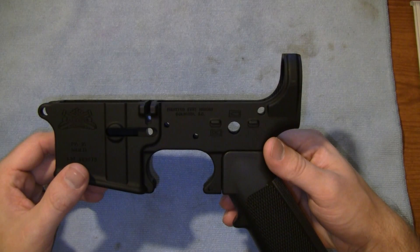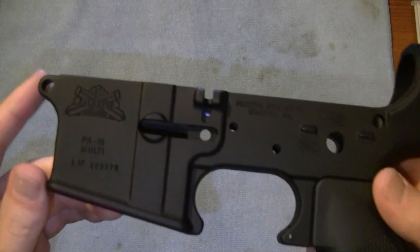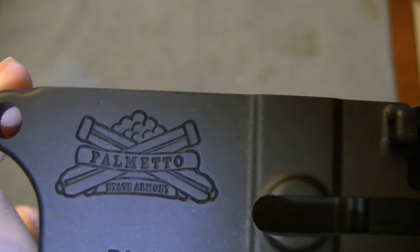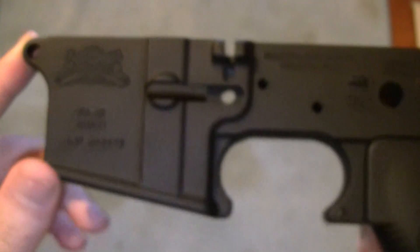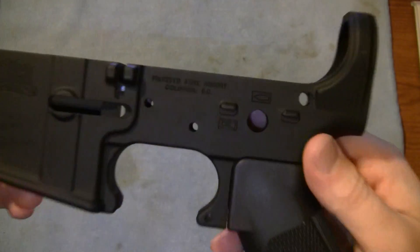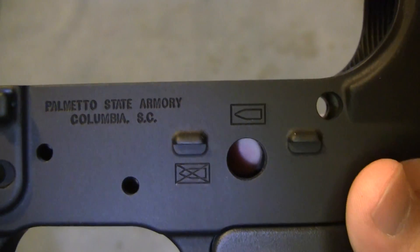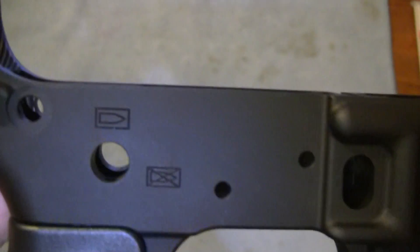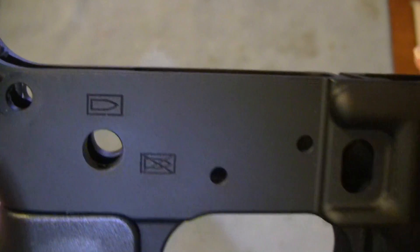This is Columbia, South Carolina — the home for this organization. They've got the cool little logo with the cannons crossed and the cannonball stacked up. Nothing too fancy. This one does have the bullet pictograms on the side, and they also make one with fire and safe markings. The opposite side has the same fire and safe pictograms on it.